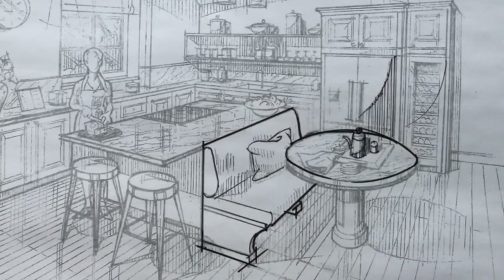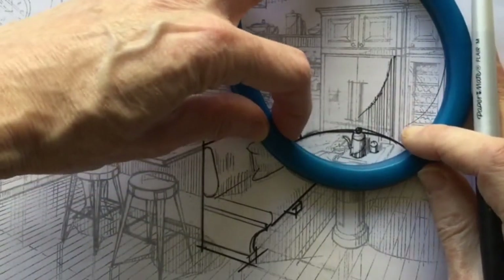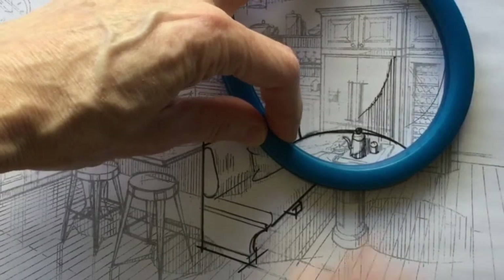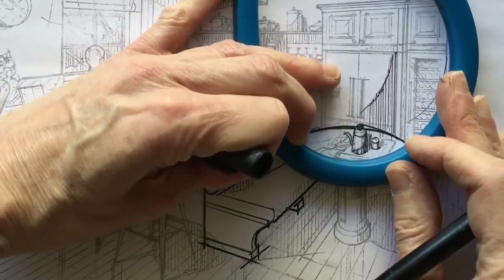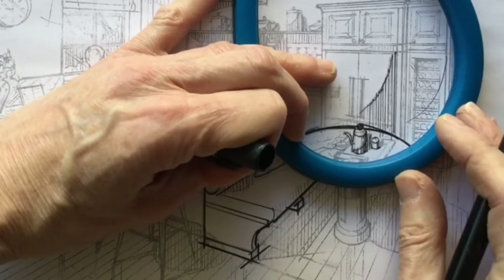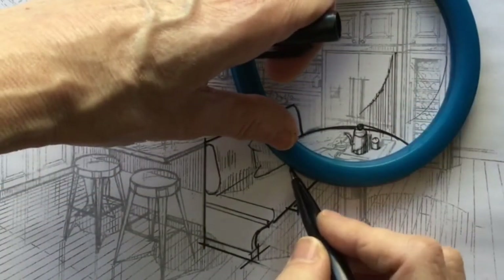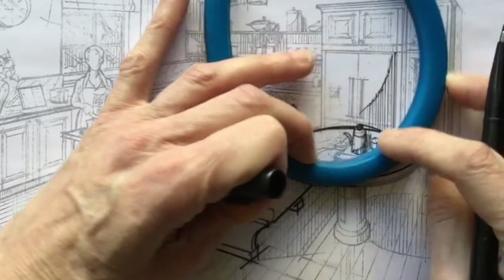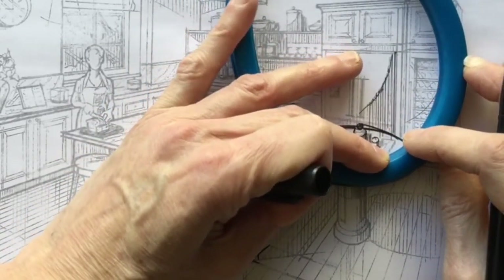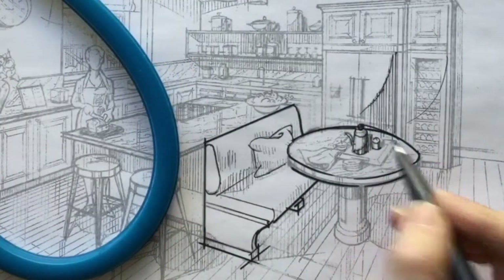That needed more finessing than I was able to do there. The other way to do this is just try to fit it — I think this is actually a better solution. Try to fit half of it, because that's all I'm drawing is half of it, and then fit the other half around the other way. What it will give you is a solid, unhesitating line. If it's off a little bit, you'll be forgiven because it's a solid, unhesitating line — whereas if you were tickling it with three or four little hesitant lines, it wouldn't work. And that's better than the one up there, that's for sure.